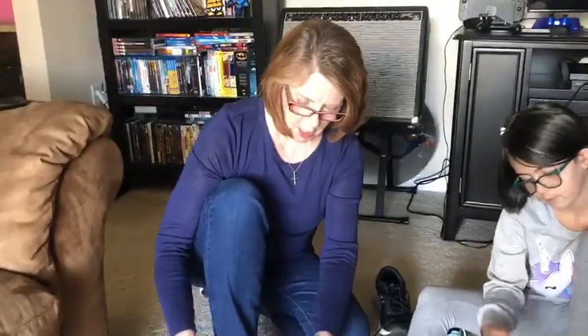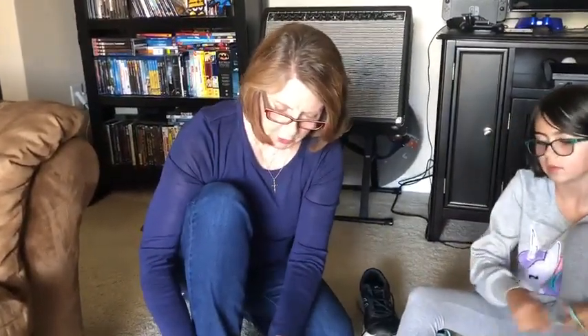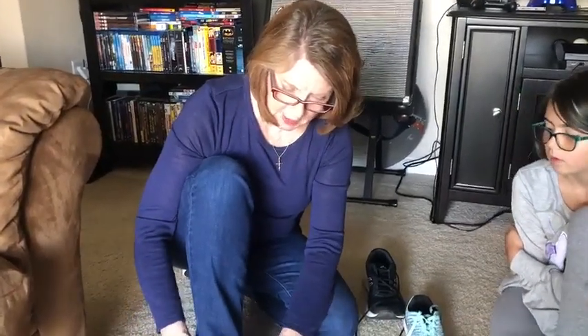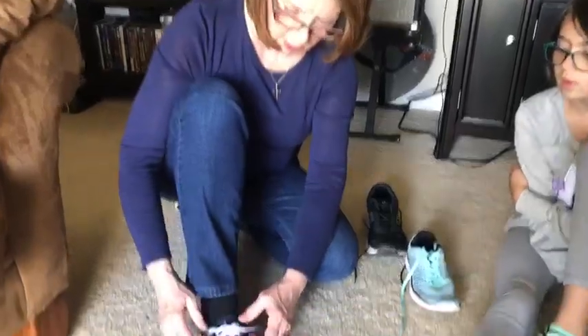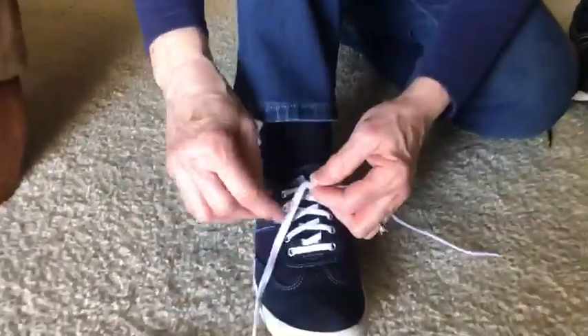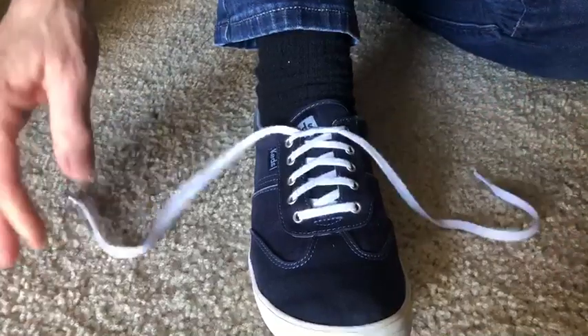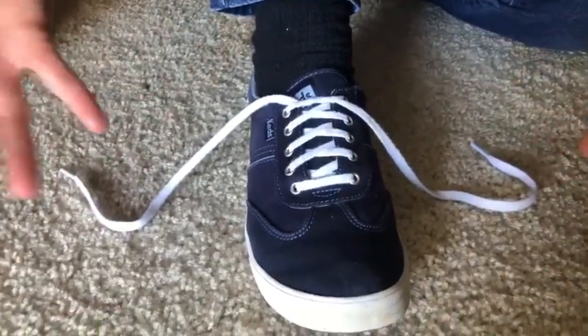I'm going to show you a little trick: if you have trouble with the first part not staying down tight enough, see if it gets a little loose — if you go around a second time it will stay down nice and tight even if you let go.